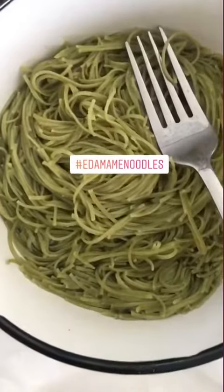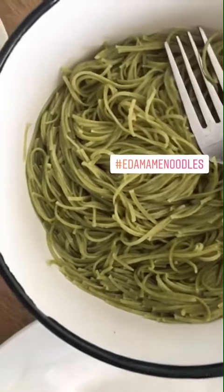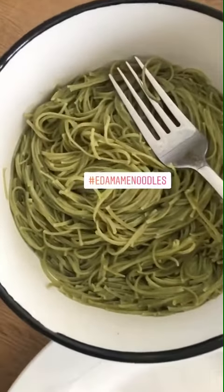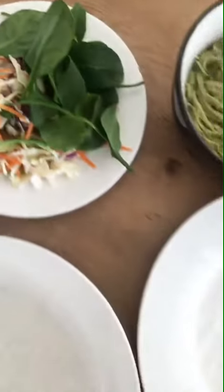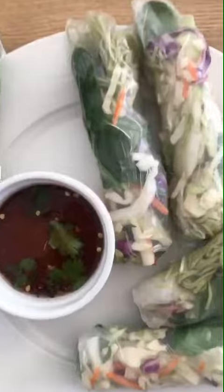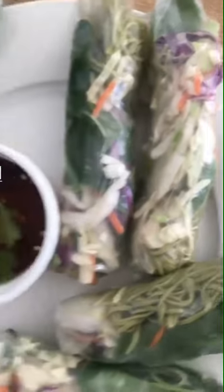Tonight we're having rice paper rolls. So instead of the vermicelli ones, we're having bean pasta and then heaps of veggies and a beautiful dipping sauce and some tofu. Yum. These are really super quick, super simple, delicious. Swipe up now and grab your recipe.